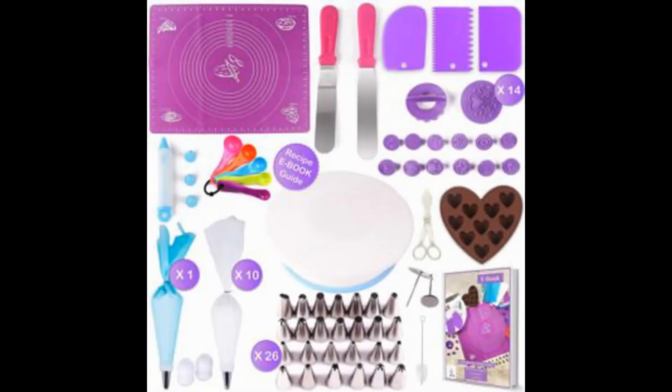The Cake Decorating Supplies Kit for Beginners, 73-Piece by Halcoin X-Ware, includes one rotating turntable stand, a baking mat, fondant cutters, cupcake pastry, and 26 pieces of icing piping tips for frosting.